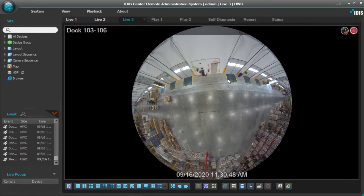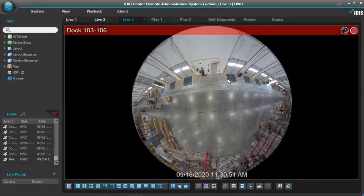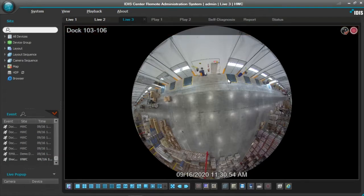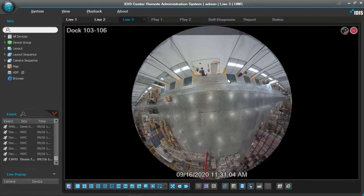What I'm going to show you is the dewarping capability and some of the flexibility and the views we have with this camera, being that it is a single sensor fisheye camera. We use a panomorph lens as well. The panomorph lens actually gives us better field of view and, in my opinion, a much cleaner, crisper picture.